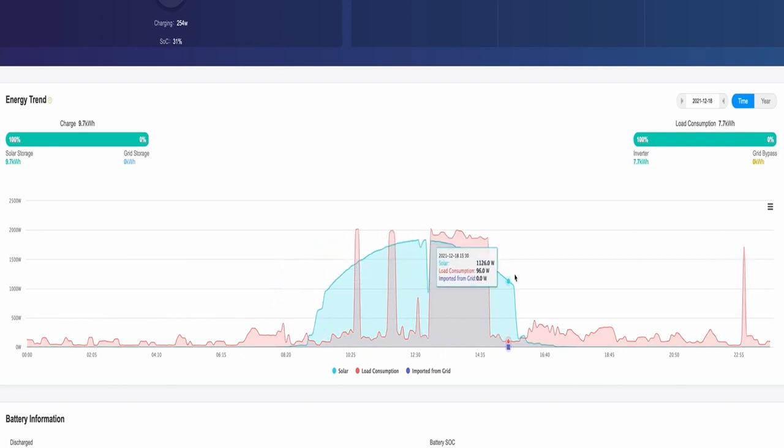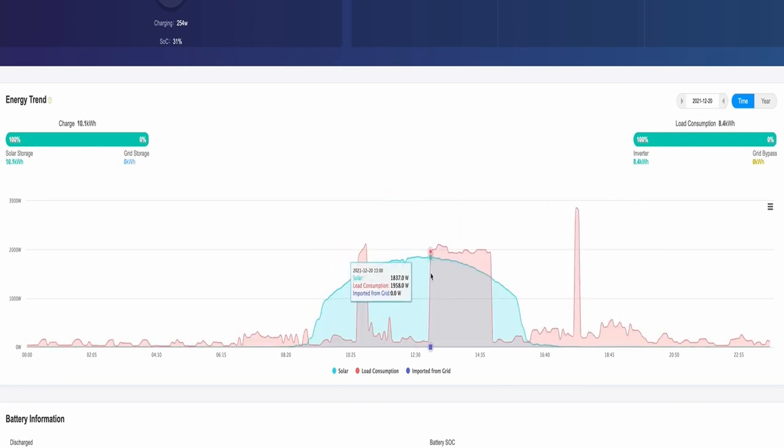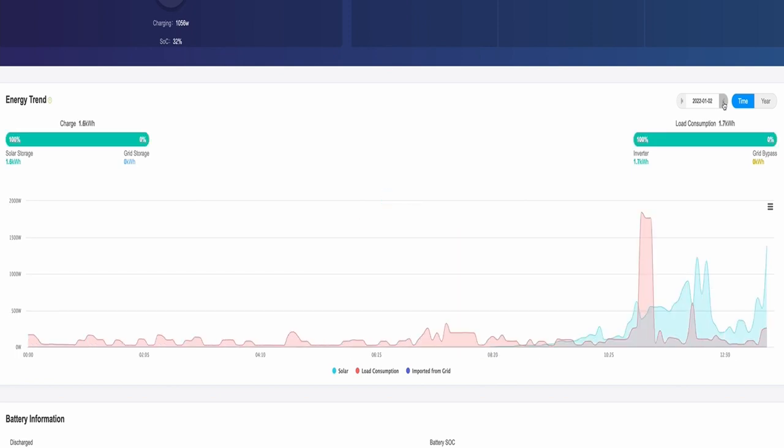On the 18th we've got a nice big solar curve. It kicks off about 9 o'clock in the morning at this time of year, goes all the way over and tails off by about twenty to four. We're still getting solar at about 4 o'clock but then it tails right off. On the 19th, this block here is the water heater, this one's likely the washing machine. The solar curve is a little bit lower on that one — not as much sun. A very good solar curve on the next day.